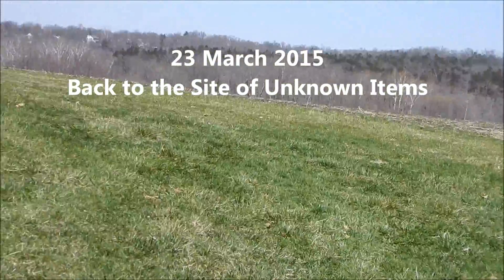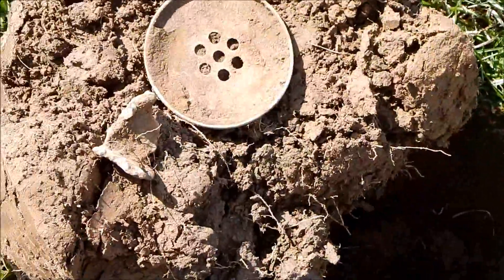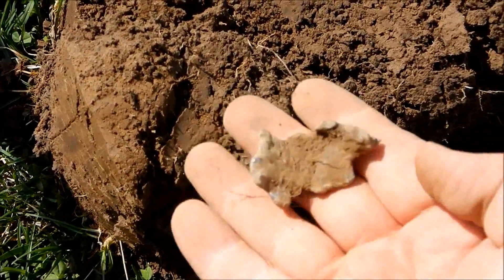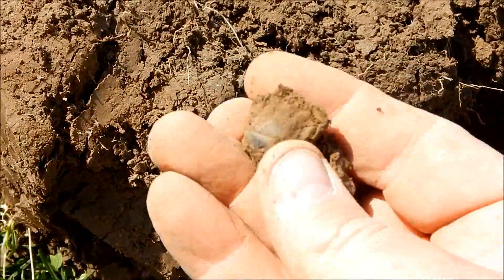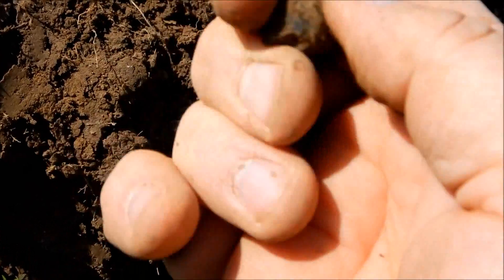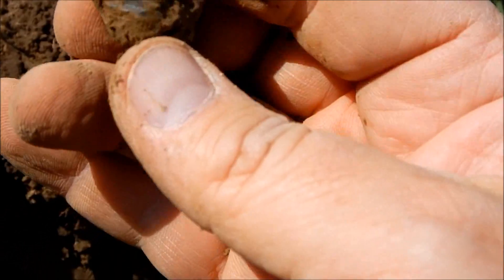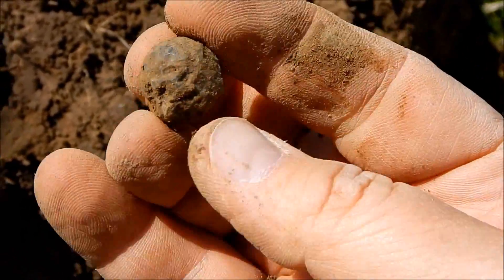I'm back at my little farm site again that I hunted the other day with all the unknown items. I'm finding wire - this rang up fantastic. Got a nice chunk of lead, and right here I just got down in the hole a very chewed lead ball. It doesn't have a patina on it, just chewed all to bits, so there's no white patina on it.